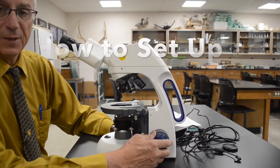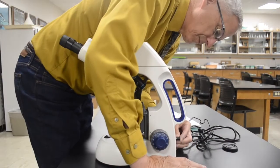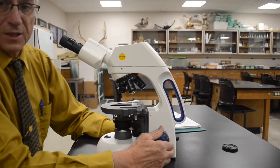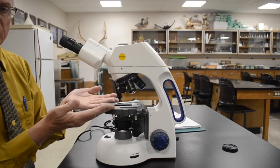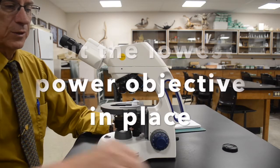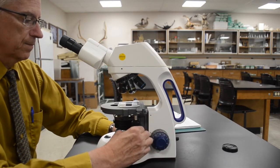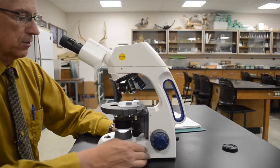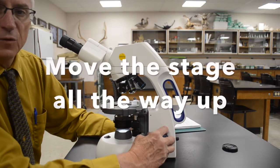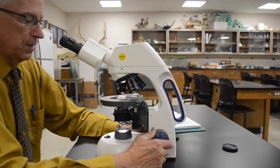The next thing I want to show you is preparing a microscope for use. Attach your power cord and plug your microscope in. If the person ahead of you knew what they were doing, the slide table should already be in the lowest position and the lowest magnification objective lens should already be in place. Take a microscope slide with something on it that's relatively easy to find, turn the light on, and move your slide into the center of the illumination. Then rotate your slide table all the way to the top.